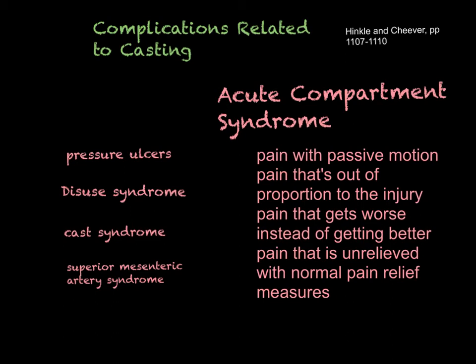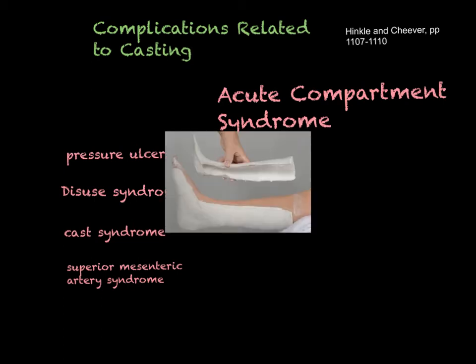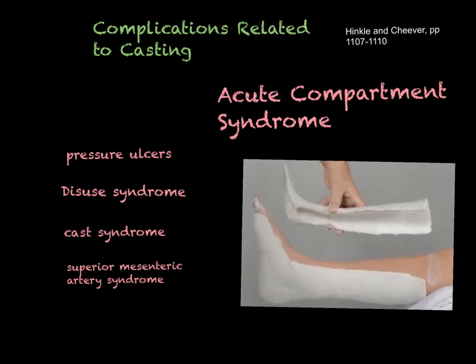The treatment for acute compartment syndrome is bivalving. The cast is split longitudinally down the front and the back — or down the sides — and then put back on with that opening. You secure it with an ACE bandage or tape, but leave some room for swelling to occur. Bivalving can relieve that pressure and can also be used for pressure ulcers.